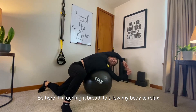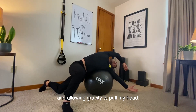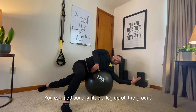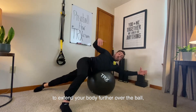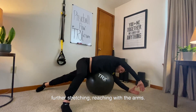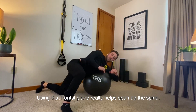Here I'm adding a breath to allow my body to relax and allowing gravity to pull my head. Do what feels good — rotate your body around. Additionally, lift the leg up off the ground to extend your body further over the ball, further stretching, reaching with the arms. This is great for the lateral line; using that frontal plane really helps open up the spine.